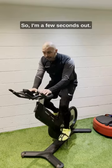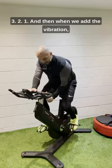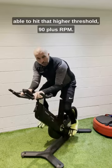So I'm a few seconds out — stay with me for the 20 seconds. Three, two, one. And then when we add the vibration, we're able to hit that higher threshold, 90-plus RPM.